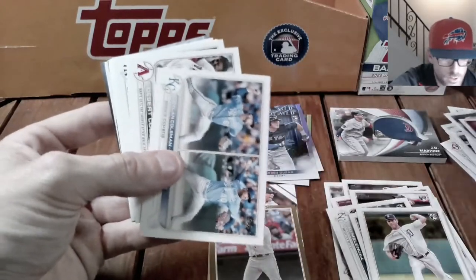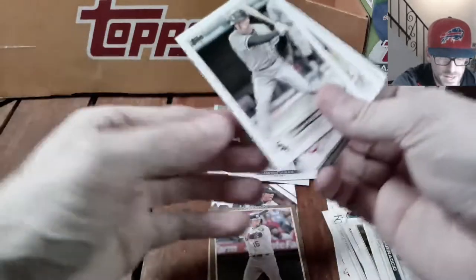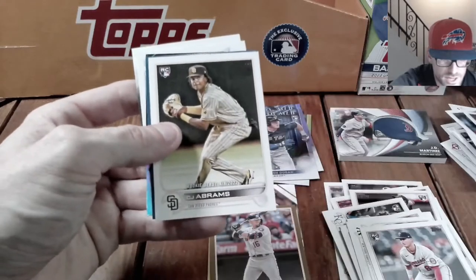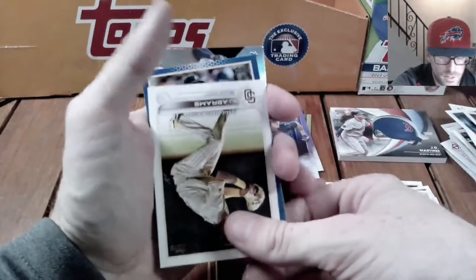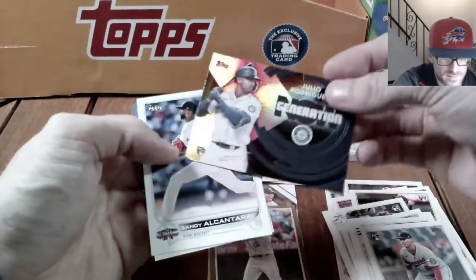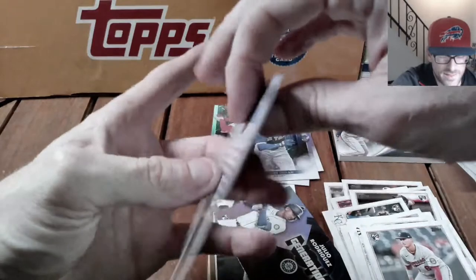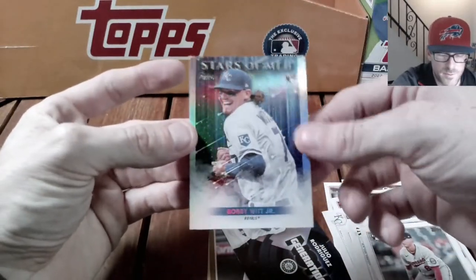Only one gold card so far and we're not really hitting any of the big names I'm looking for in their base cards. Got Luis Torrens, CJ Abrams rookie debut. Got a gold blue coming up here — regular blue — got an insert. There's our first Julio Rodriguez Generation Now card. A little bit of a letdown on that pack opening. Got the Stars of MLB Bobby Witt.